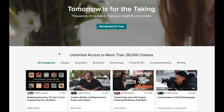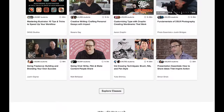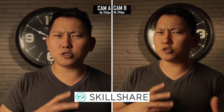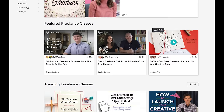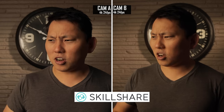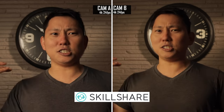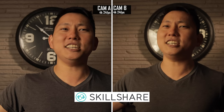Skillshare is an online learning community with thousands and thousands of courses on basically everything you might want to learn about — anything from art, design, to business. Business is actually a pretty interesting one, especially for you filmmakers out there. Aside from all the fun parts of picking up a camera and filming, there's still the business side of it — taxes, legal documents, and how to do all that. Premium accounts give you access to everything, so literally you could just binge watch a whole bunch of courses and just be a genius.